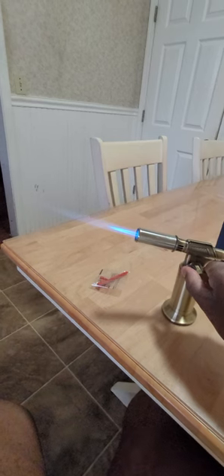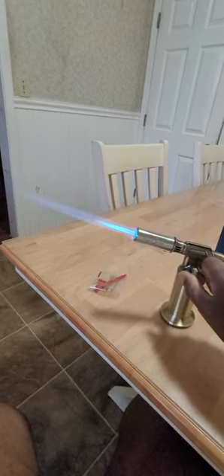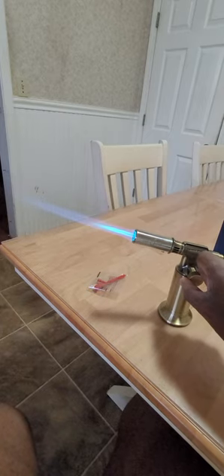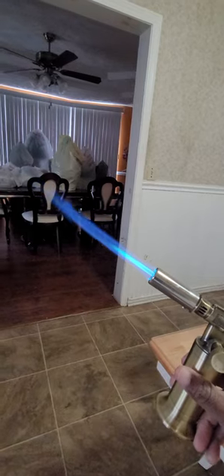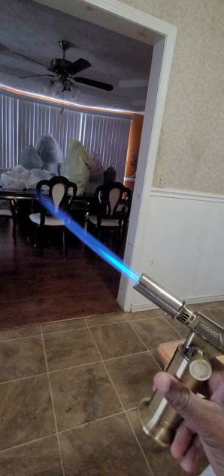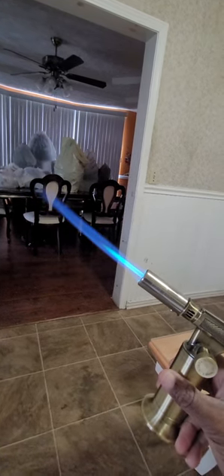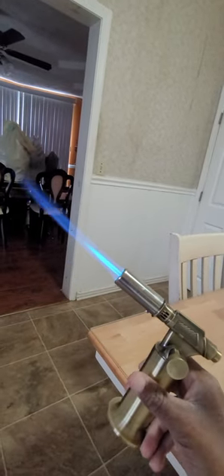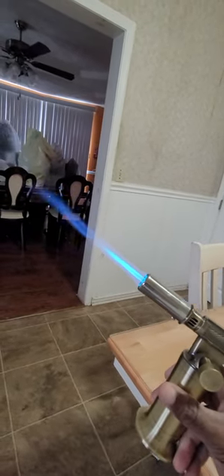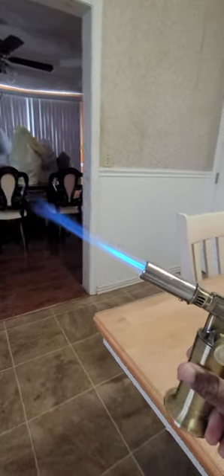I'm going to turn it up. You can see the torch flame — it's not as sharp right at the end of the flame, but about three inches out of the barrel it's pretty pointy.